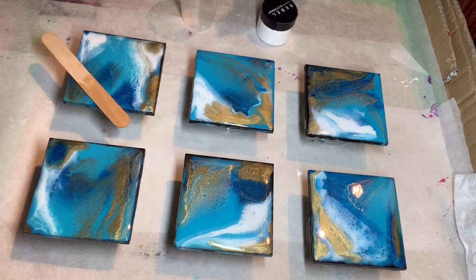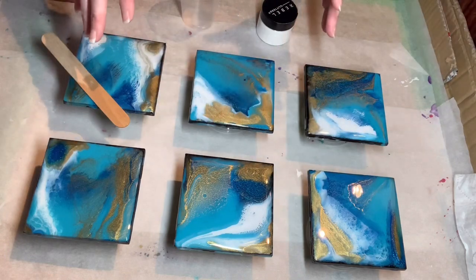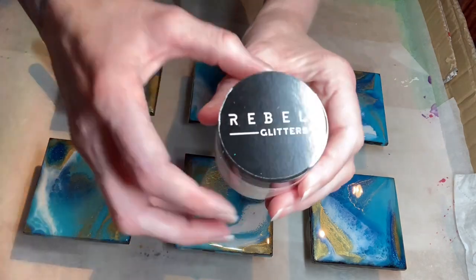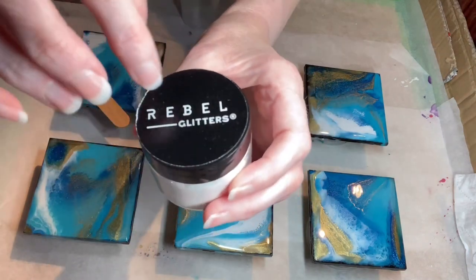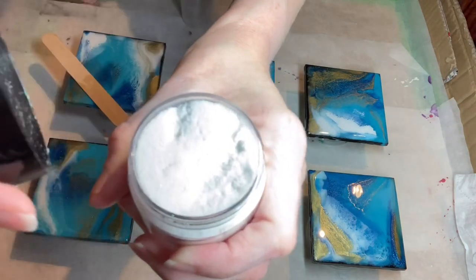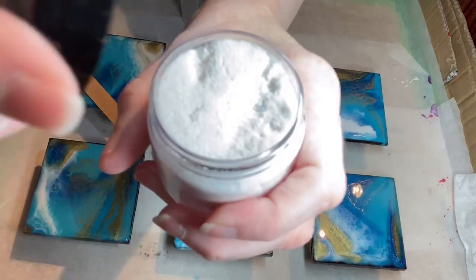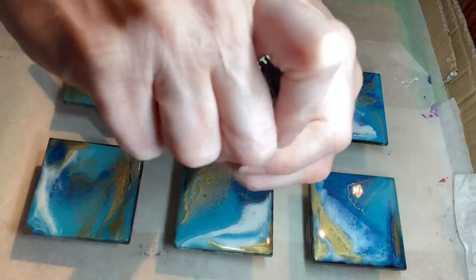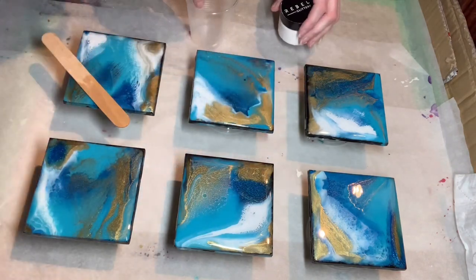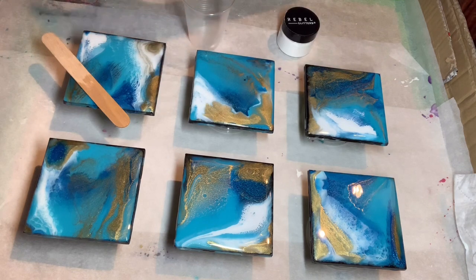So tonight, now that it's a bit cooler, I'm going to get these top coated. I'm going to be using Rebel Glitters and Just For You Online UK's white ignition dust, because we can't not have that extra sparkle to finish these and make them complete. No set of coasters is complete without some blends and sparkle. I'll get this all mixed up and be back shortly, and obviously my voiceover will begin.